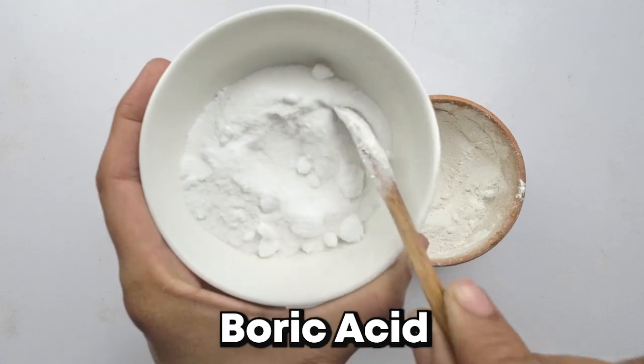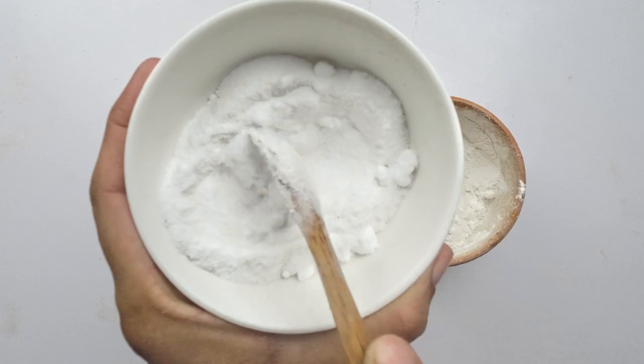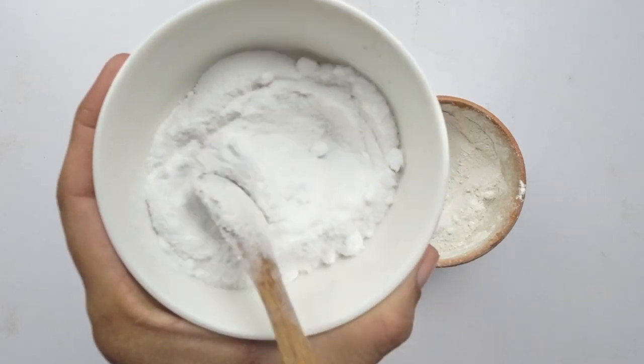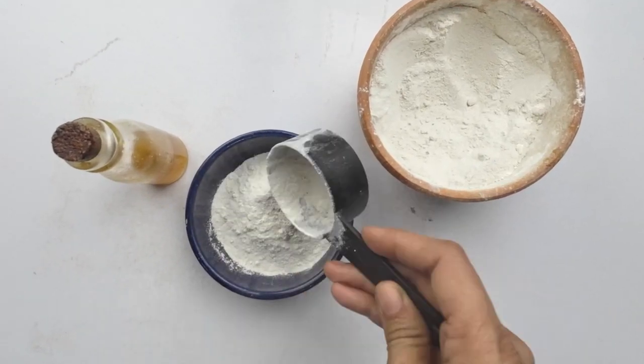Next up is the tried-and-true boric acid. Boric acid is a naturally occurring compound with properties that are toxic to earwigs. Add a quarter cup of boric acid to the bowl. This ingredient is your secret weapon in the battle against earwig infestations.